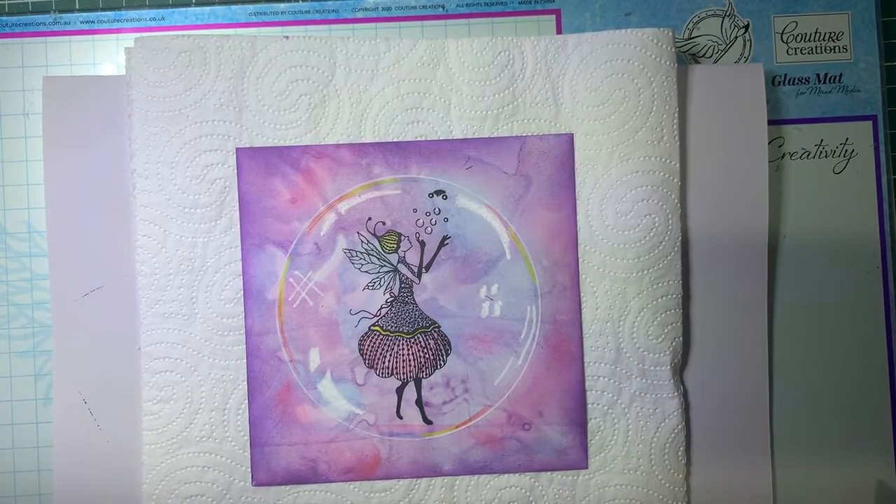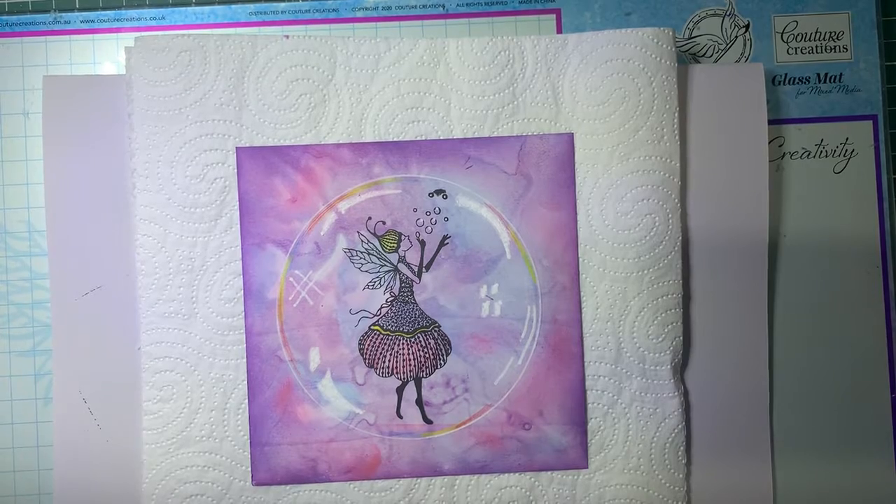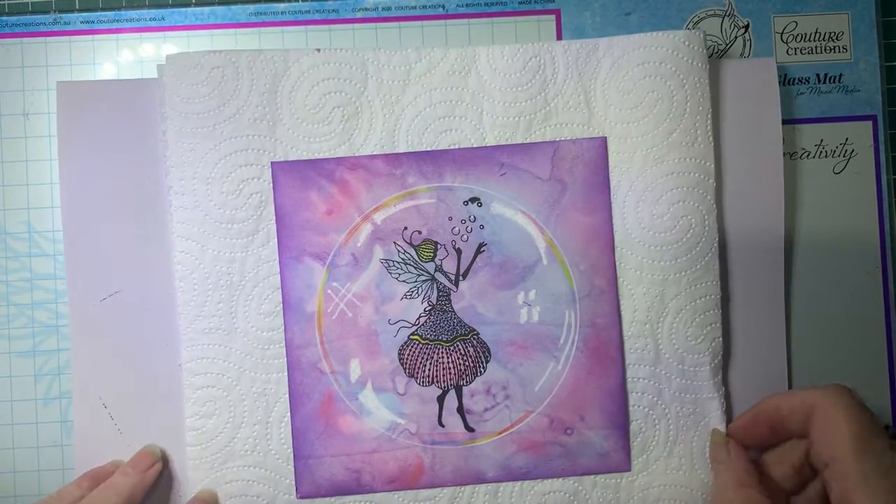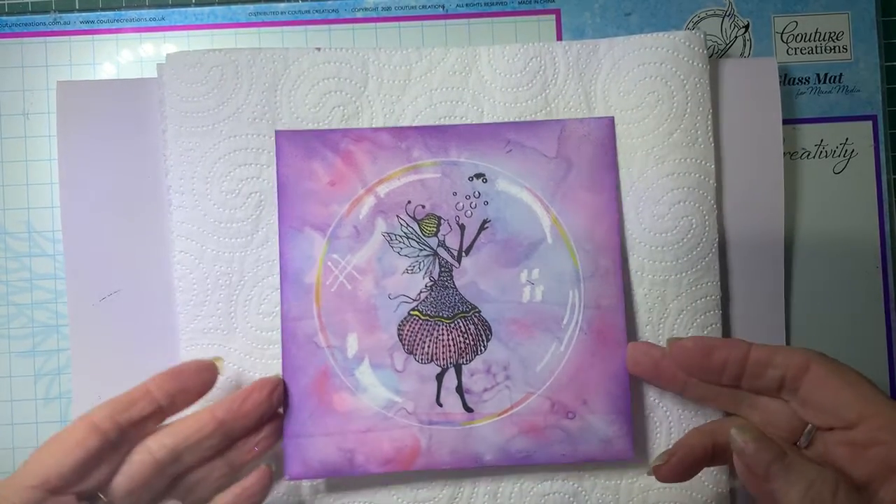Hello everyone, Debbie here. Welcome back to Barossa Valley Crafts. Today we're going to play with some alcohol inks and some alcohol lift ink, and we're going to create this bubble card. I will show you how I have done this.